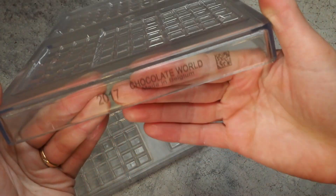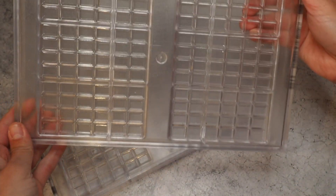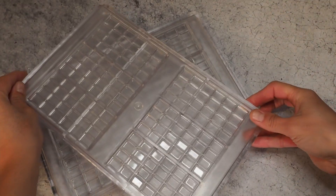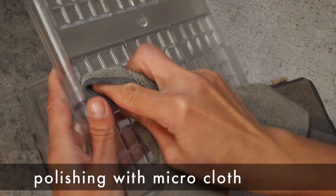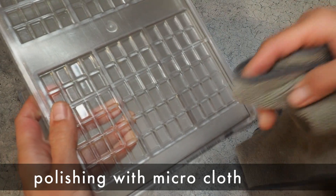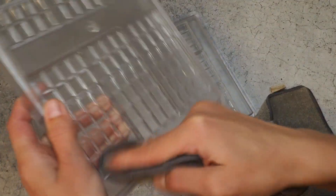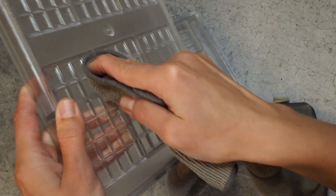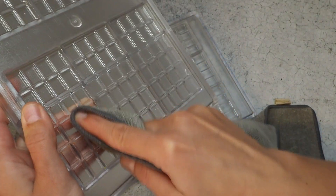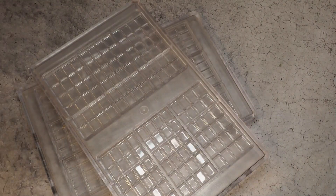Those are my chocolate bar molds I want to use today — I get them from Chocolate World and there's a link down in the description below in case you're interested. The first thing we're going to do is polish our molds, because we will not get any shiny and glossy chocolates if we don't remove excess chocolate or colored cocoa butter from our molds.